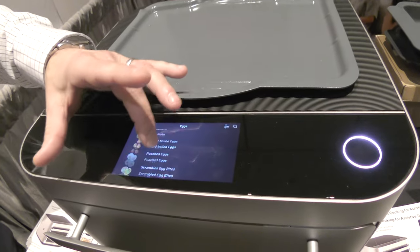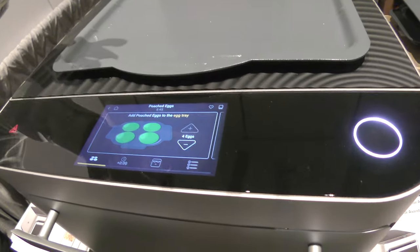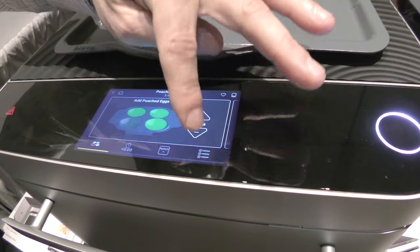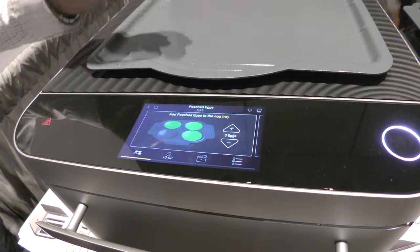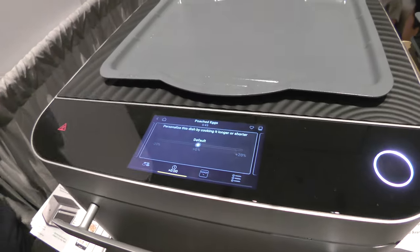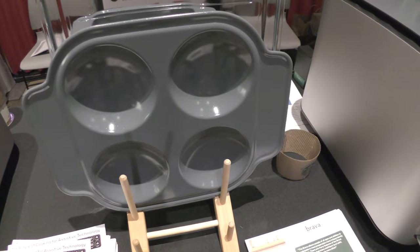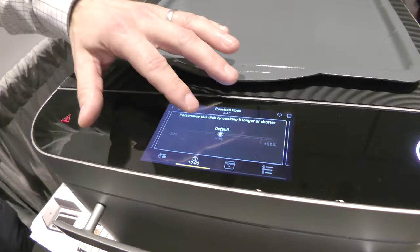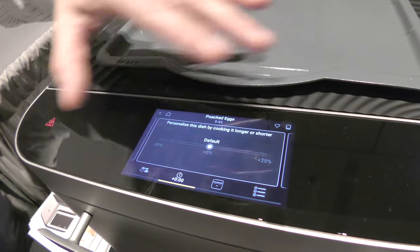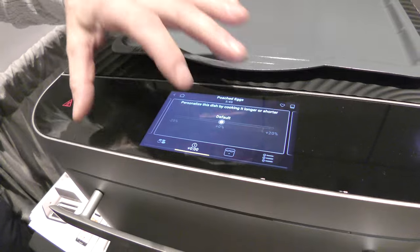He tapped on eggs. Oh, fried — or maybe a frittata? Okay, poached eggs. You can tell it anywhere from one to four eggs and the touchscreen will show you where to place them on the tray. They've got a specialized egg tray with four big pockets and you just drop the eggs in and tell it which ones. Here's your personalization slider — if you want it a little more or less done than the default setting you can adjust that and it will save that preference for you.